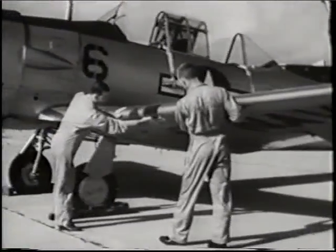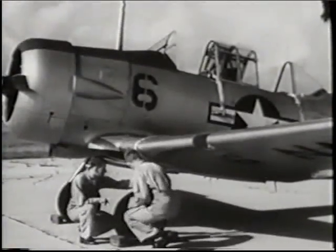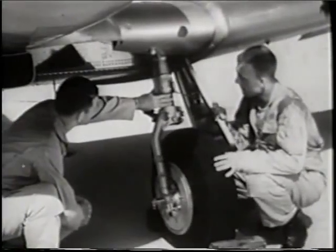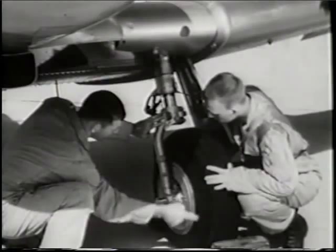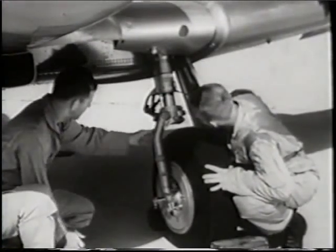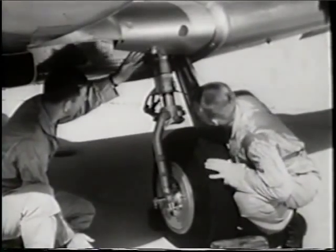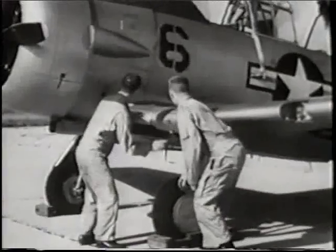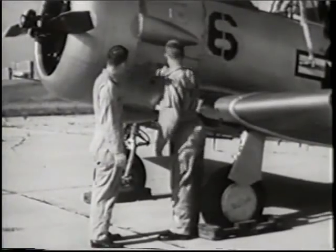When you approach the engine section, keep well clear of the propeller. Look at the landing gear. Notice the amount of oleos showing and check the struts. Be sure bolts are tight and tires properly inflated. Check the hydraulic lines for breaks or leakage. Examine the cowling and exhaust stack for looseness and loose fasteners.